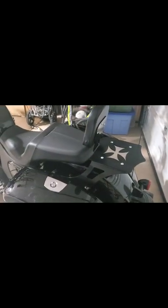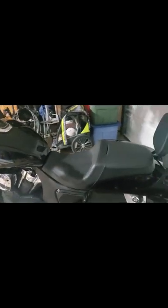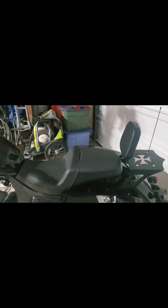The backrest is installed — I really like it. It actually looks like part of the bike. The only thing is the seats on these are a gray or charcoal color and the backrest is black, but black is the faster color, right? Anyway, thanks for watching. Hope this really helped out. Any questions or comments, leave them in the comment section below and we'll see you next time.